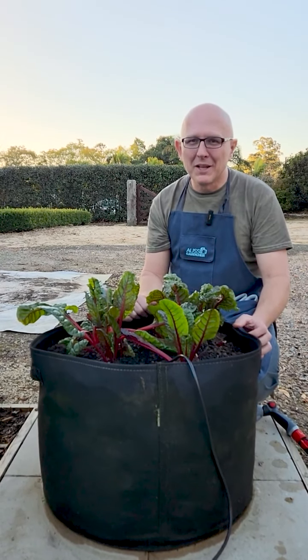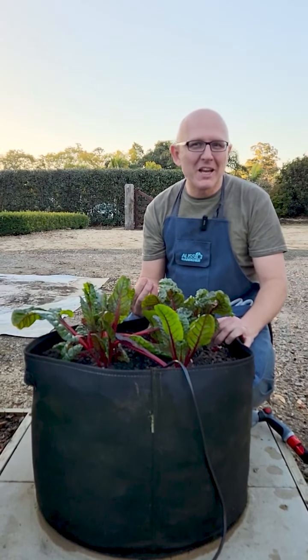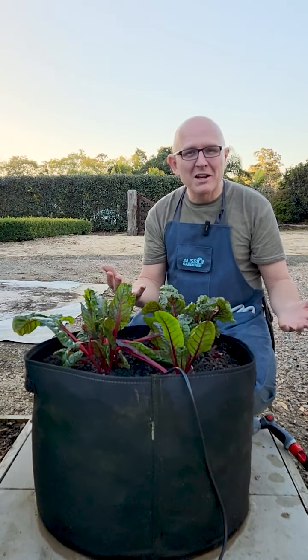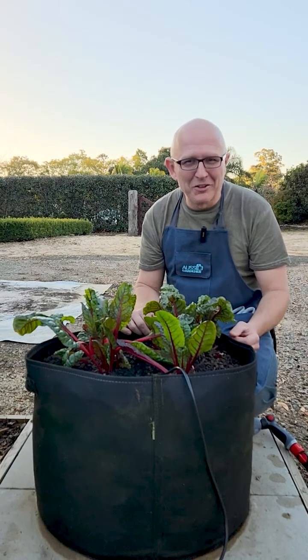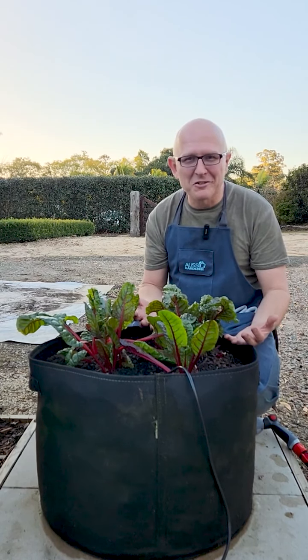Thanks for taking a look at the Geofelt planters. The reason we brought this product out is because we've been teaching people how to grow their own vegetables to eat at home, using raised garden beds, but it was a big project to build those. This is an instant way — you can just fill it up with potting mix and start growing straight away.